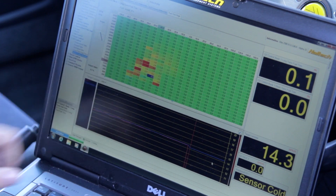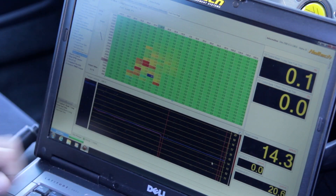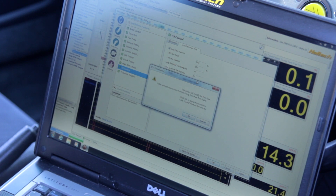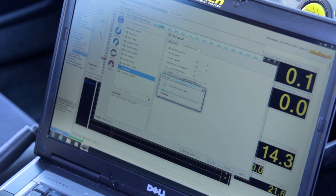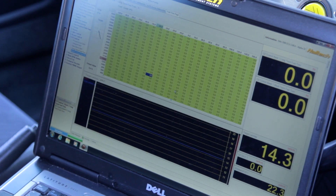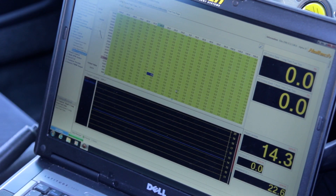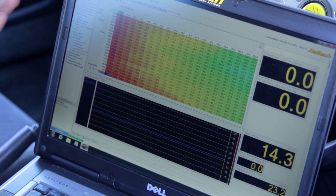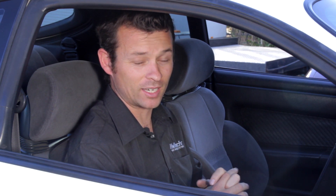The long-term fuel trim map has done its job. Going into O2 control I'll apply this to the base table — yes, I want to make that change. Now you can see that the long-term fuel trim has been reset back to zero and the numbers in the base fuel map have changed by the amount that was in the long-term fuel trim map. That's a nice introduction to the self-learning capabilities of the new Elite ECU. I'm Matt from Haltech and I'll see you next time.